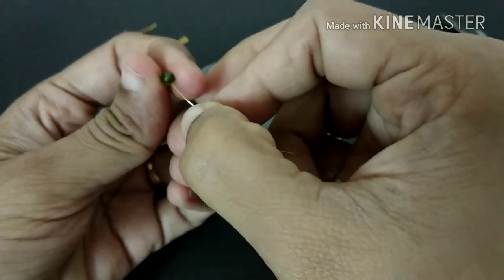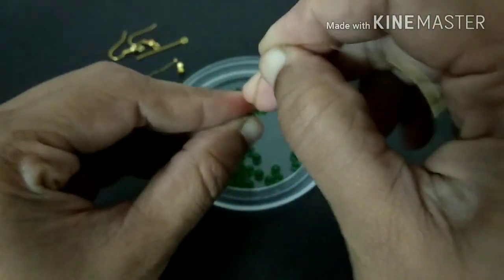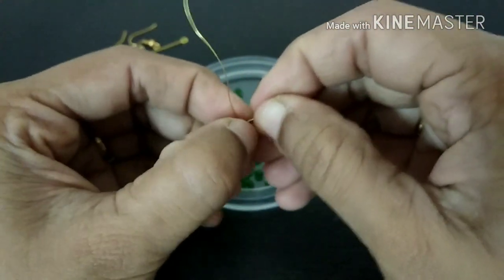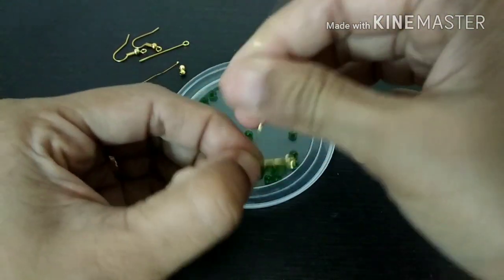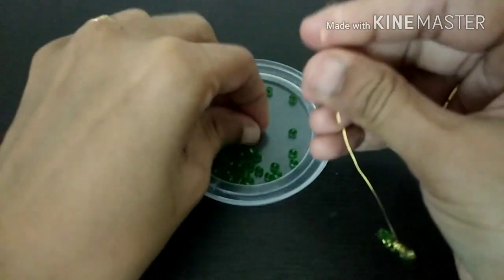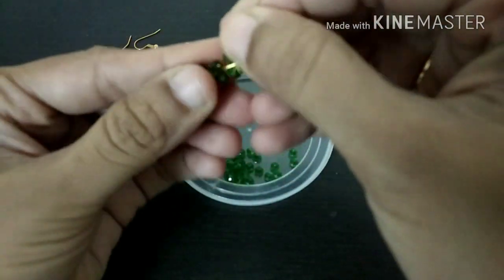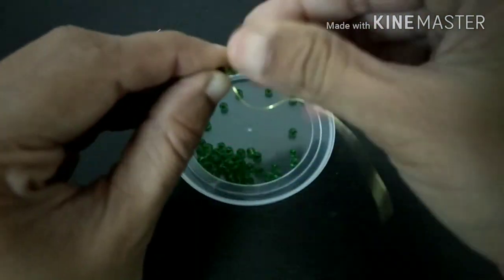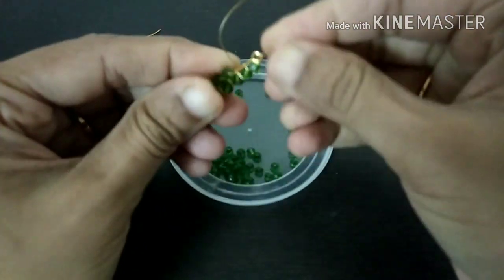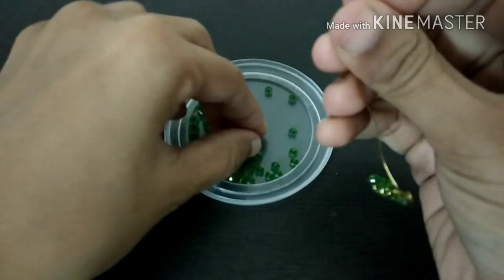If you want to make it a little tight, you will need to make it a little tight. If we cut it off, we will cut it off.